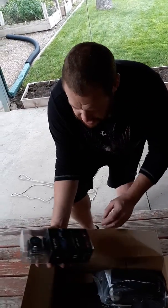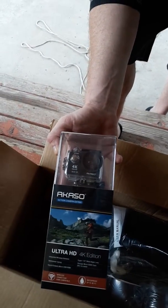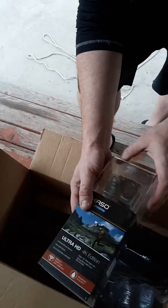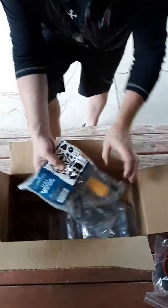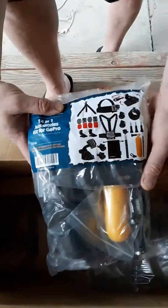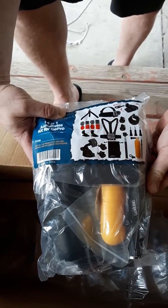Here's our Caso version of a GoPro, and we also picked up a 200 gigabyte memory card for that. Here's all the accessories — zoom in on that. We got all this for like $20 or $25, a nice little package.